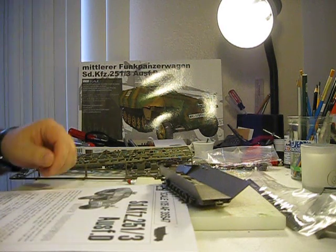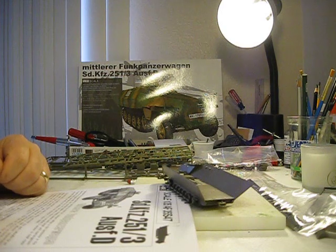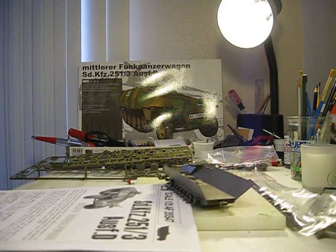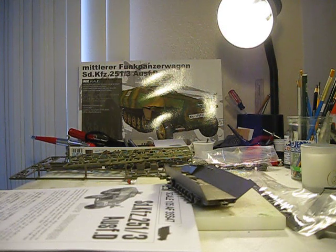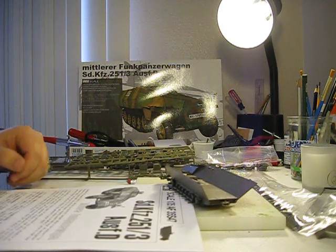Hello YouTubers, this is Russ Gosselin again. I've got a new model. A couple days ago, my local hobby shop was having a 50% off sale for various kits that they needed to move along, so I was able to find this AFV Club kit.